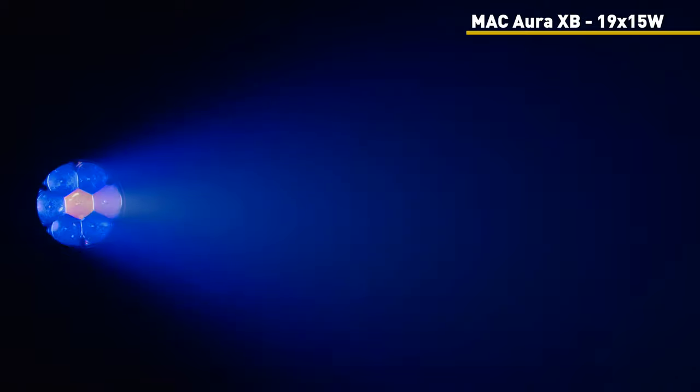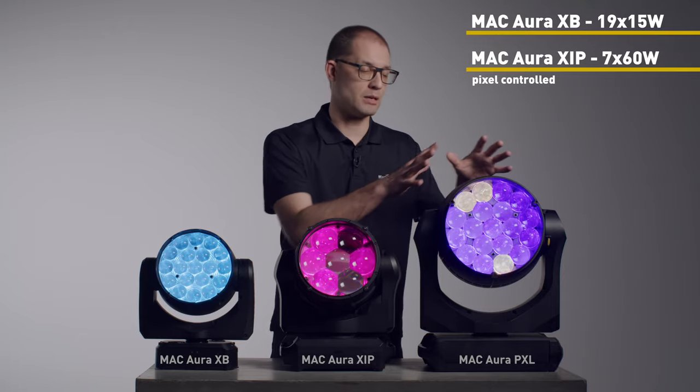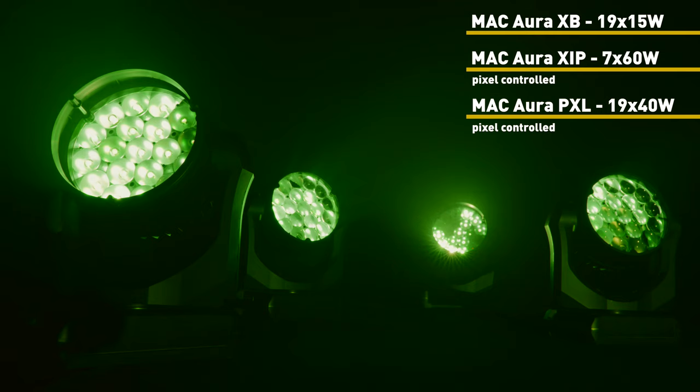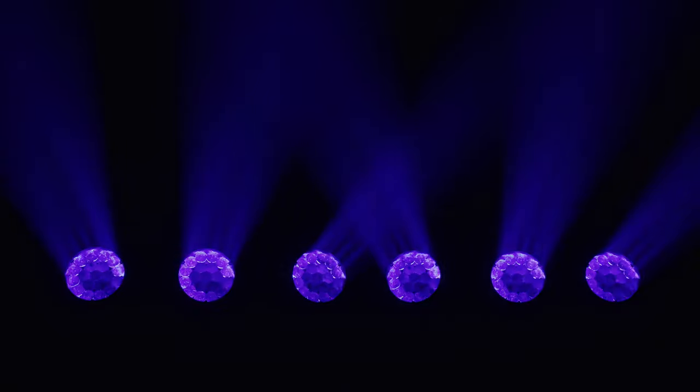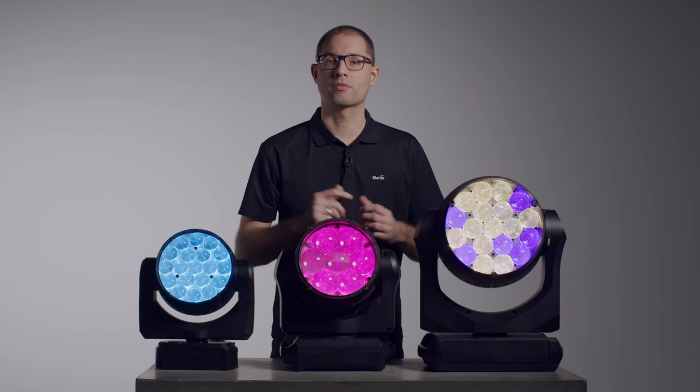The MacRI XIP contains 7 LEDs at 60W each, and the MacRI PXL features 19 LEDs at 40W each, making the fixtures great for pixel mapping and beautiful eye candy looks.